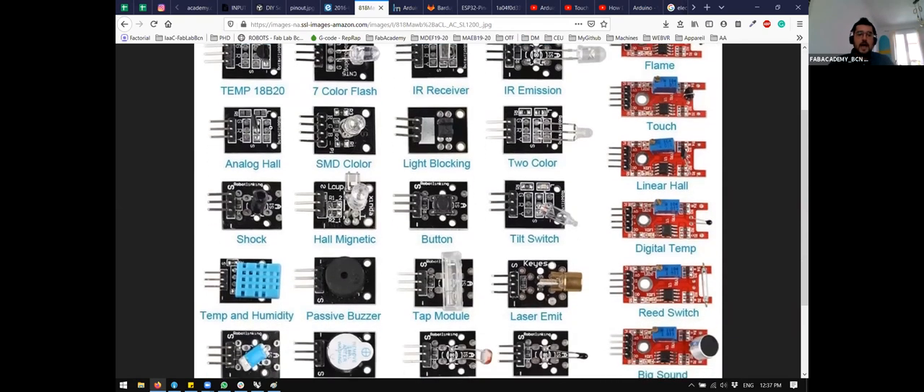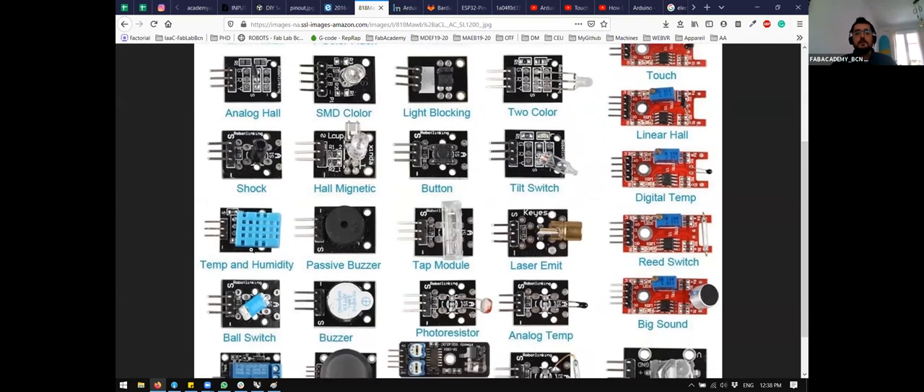We also have Hall sensors, which are magnetic field sensors that measure differences in magnetic fields. You can use them, for example, to check for pipes in walls before drilling — there are commercial devices plumbers buy, but it's actually easy to make. Then there's temperature and humidity, and the TAP module: it's a coil with a little bar on the bottom; when you vibrate the coil, the bar taps — it's called a TAP module because a small piece of metal touches another piece of metal.